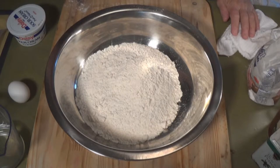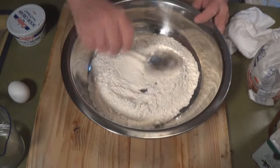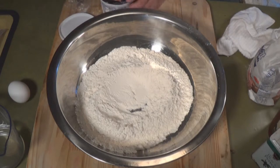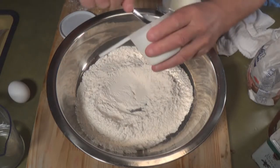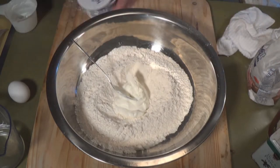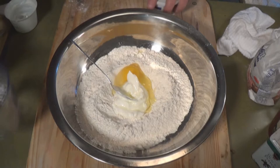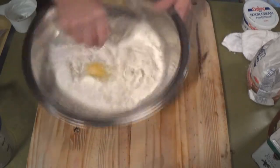Inside here I have two and a half cups of all-purpose flour. To that we're gonna add one quarter cup of sour cream — about a quarter of a cup. We're gonna add one egg and two-thirds of a cup of water. Okay, mix it all up.